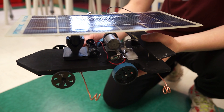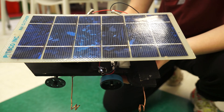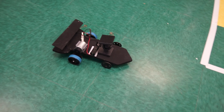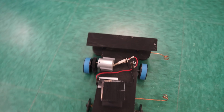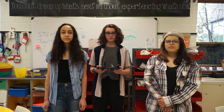Our car has a unique design that covers different components such as speed, weight, and aerodynamics. Speed is covered with our chosen gear ratio, which is a 1 to 2 ratio. Weight is covered by using balsa wood as opposed to any other material. Aerodynamics is covered by our car with a spoiler that is angled so that our car can go faster.